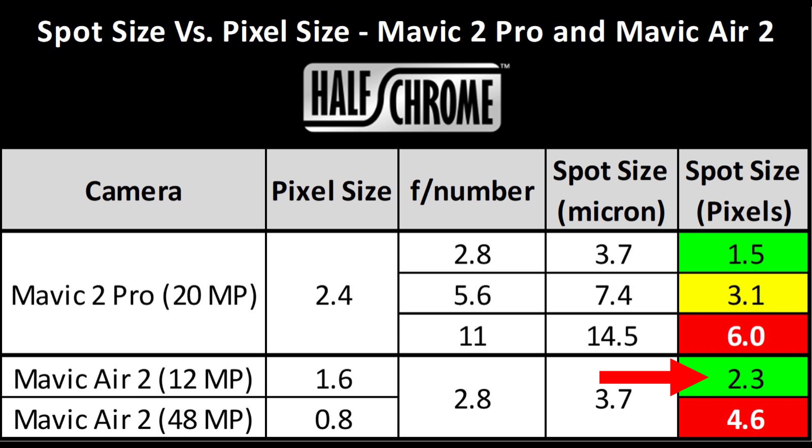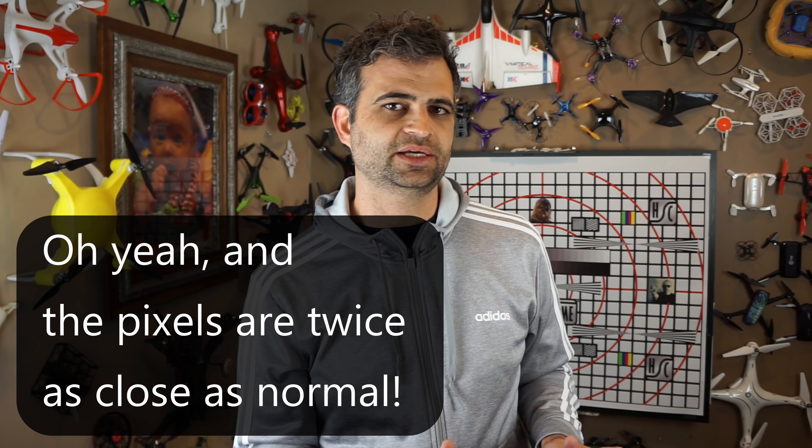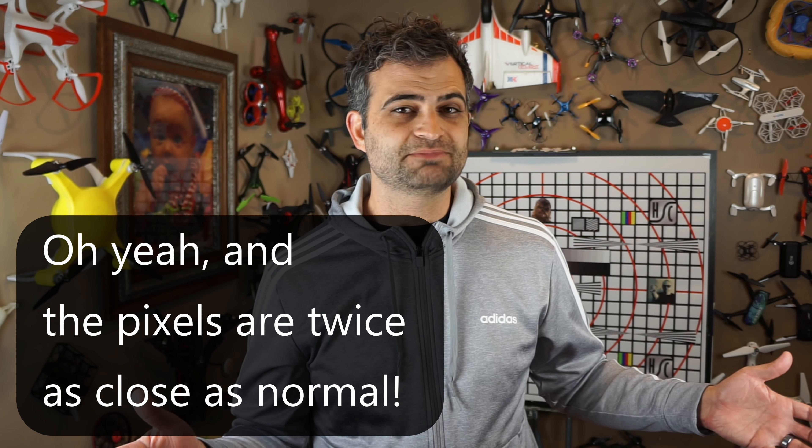Now we go to the Mavic Air 2. We see a similar situation. In 12 megapixels I'm pretty good — kind of on the edge, but I think I'm taking full advantage of 12 megapixels and the pictures do look nice and sharp. Going to 48 megapixels — no dice, really. At 4.6 times the pixel size of that spot, I'm really getting marginal gain with each extra pixel. But that's all just math. Let's take a look at the actual results.